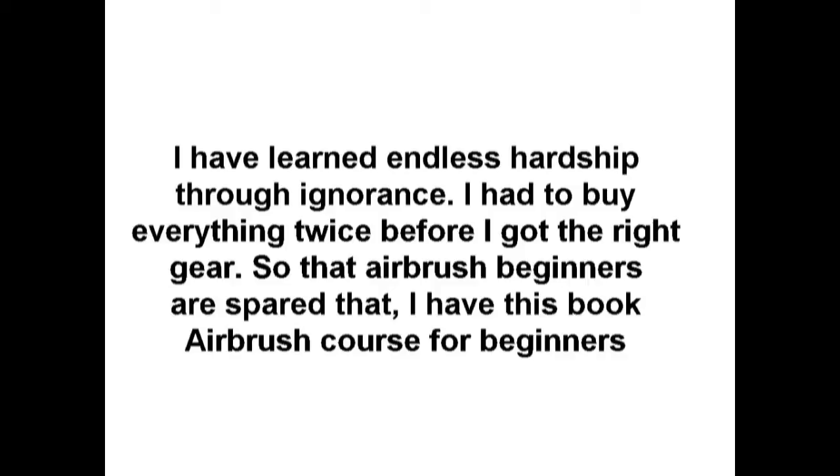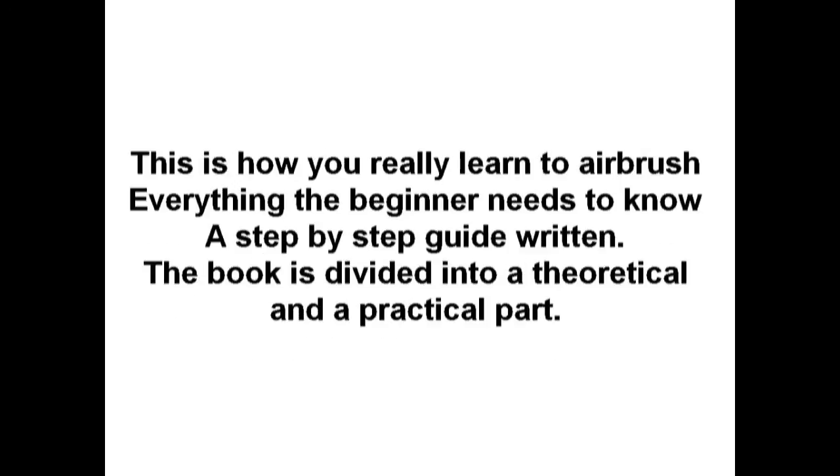So that airbrush beginners are spared that, I have created this book: Airbrush Course for Beginners — This Is How You Really Learn to Airbrush. Everything the beginner needs to know is written out step by step.